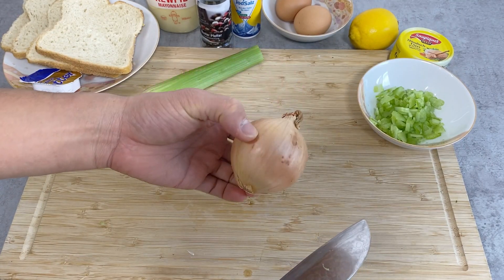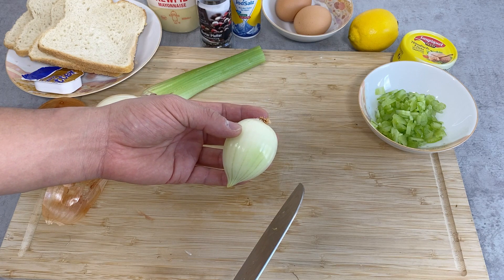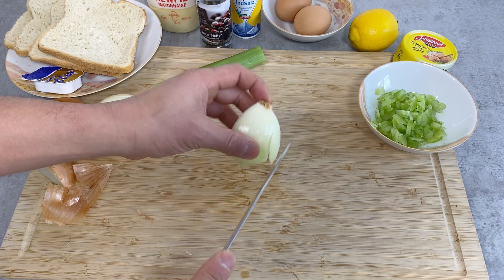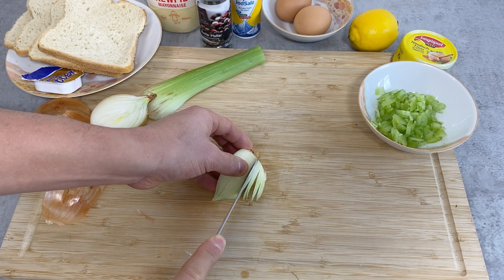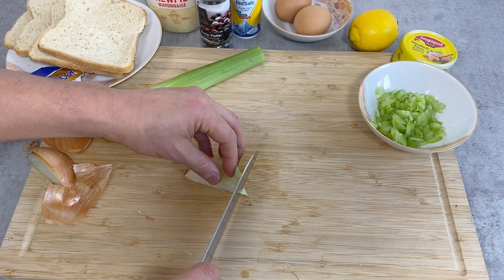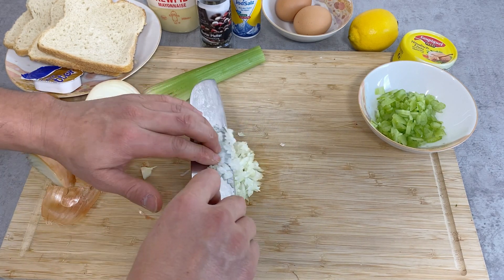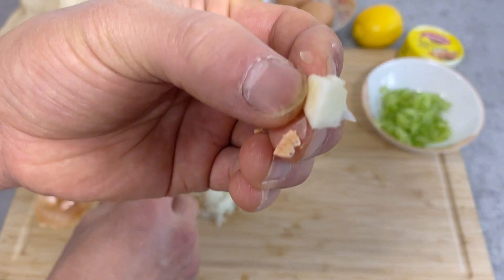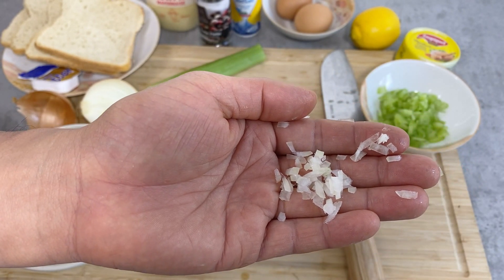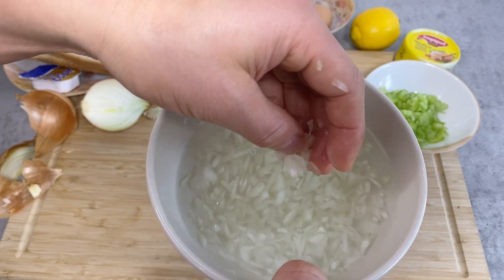I'm also not going to need the whole onion — probably just a fourth of it or so. I want to cut this into as small pieces as possible. I'm going to make slits like this, but don't go all the way — just leave a little bit attached. Then cut it so that you have small pieces. This small piece of onion, I want to soak it in water for just five to ten minutes, because raw onion has this tanginess and we don't want that. I'm going to let this soak for about ten minutes.